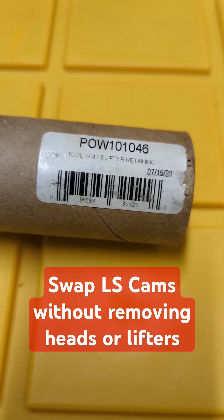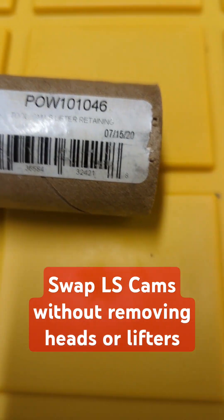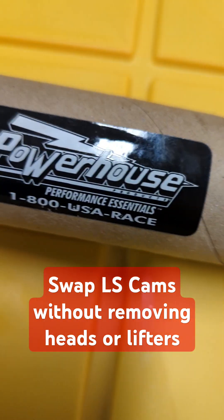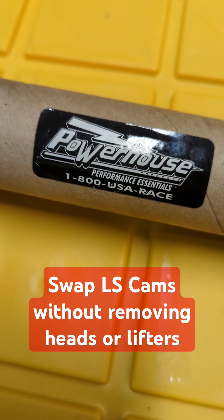I just wanted to show you something I got here today — a Facebook Marketplace find. It is a Powerhouse Performance tool.